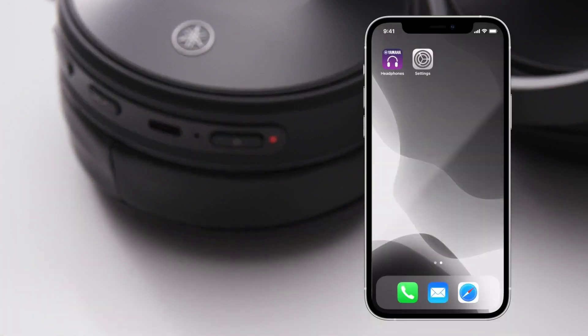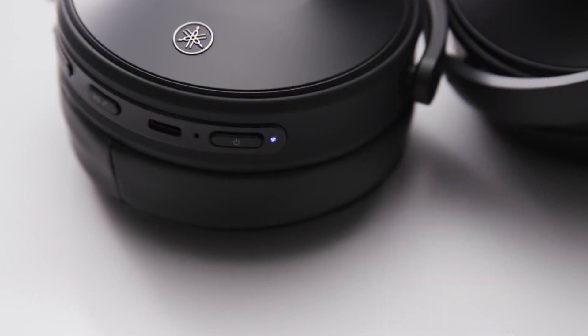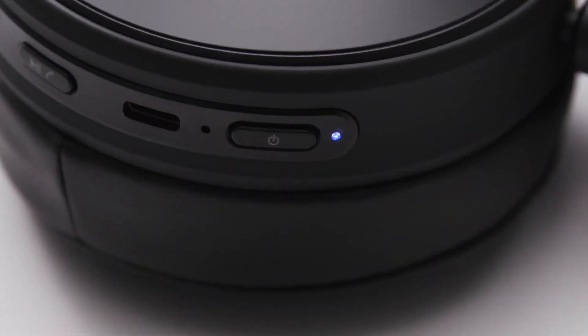Next, go to your device. Navigate to its Bluetooth settings menu, find Yamaha YH-E700A in the list of devices and select it. Once the Bluetooth pairing is successful, you'll see Yamaha YH-E700A appear in your list of connected devices. On the headphones, you'll see a blue light and hear a pairing successful audio message.